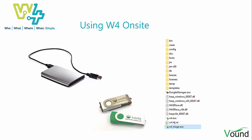The use of W4Triage is quite straightforward. You just need to plug in your on-site triage disk and double-click the W4Triage executable file on that disk. Let's go.